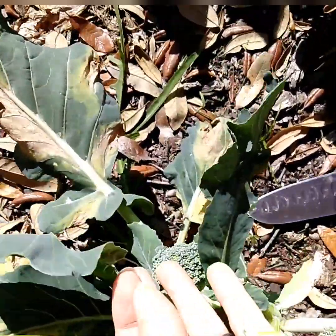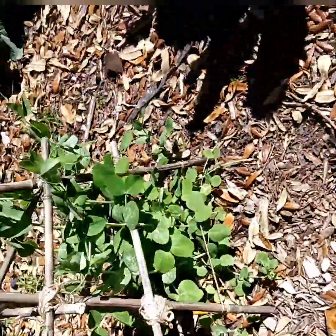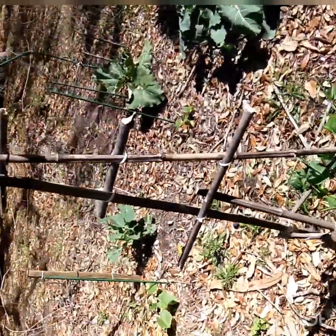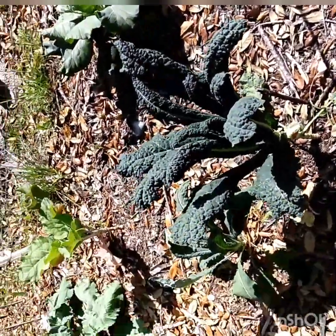There are still some more side shoots that will grow. Some of my peas are here too. I made a homemade trellis — I'm actually gonna make a stir fry, so I'm gonna grab some of this kale.